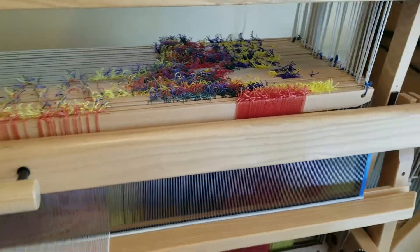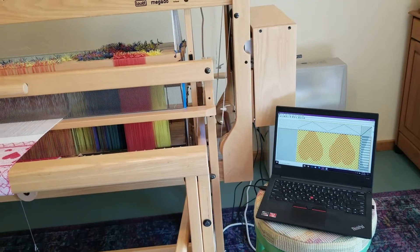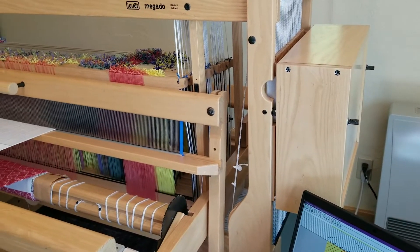Another thing you will notice that's different about this loom is that it has a laptop attached to it, and also this wooden box here which is the dobby or computer interface.